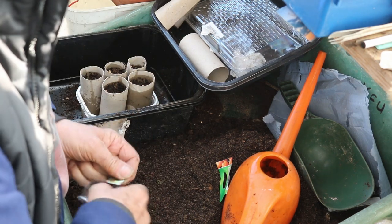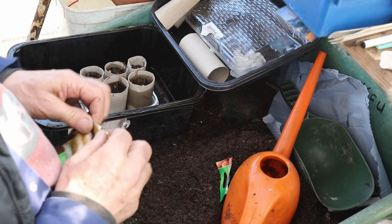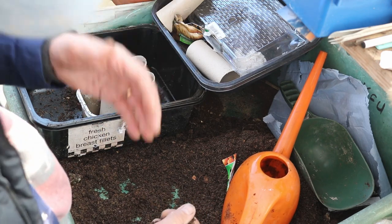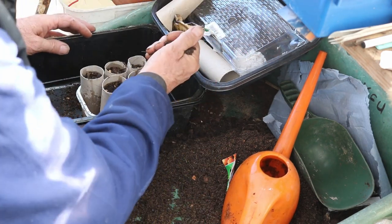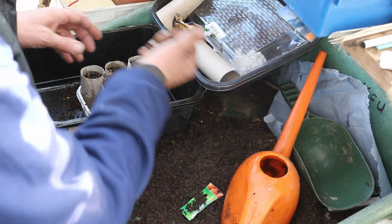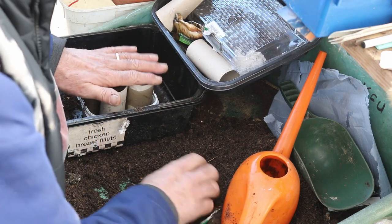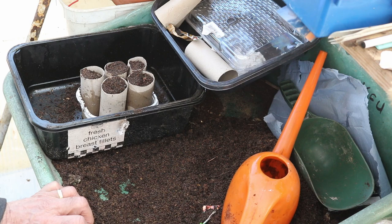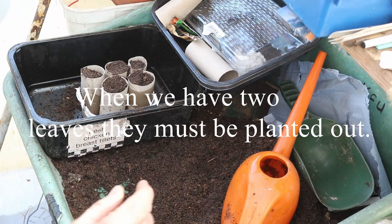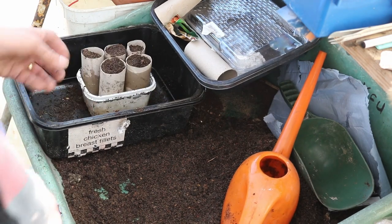Three seeds in each — I hope one comes up. If not, we're doing them three weeks apart and the last few go straight in the ground in any case, so you're going to get your continuous crop. I'm not going to water this last bit because there's enough water already in there. When they grow and get their two leaves, I'll thin it down to just one plant, and then they'll be ready for sowing out. Job done.